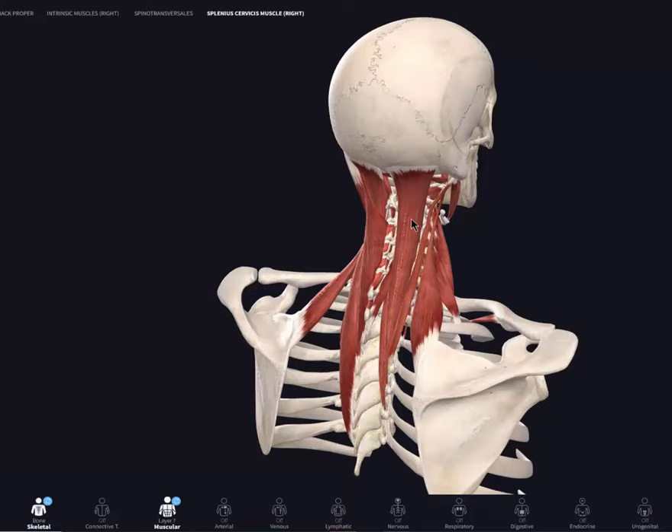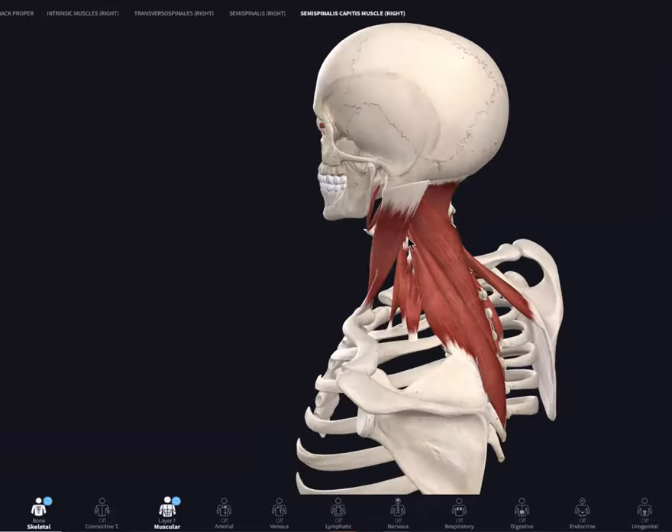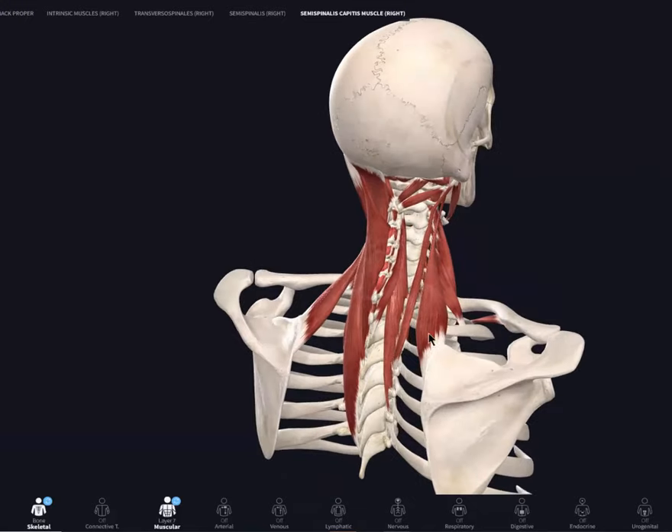We're going to hide that one out, and then you've got the semi-spinalis capitis. Again, it starts pulling the skull backwards, loading up those upper cervical joints. Now that we have those out of the way, you can see the muscles underneath it — those are the big ones we're looking at, and here are the muscles underneath, the ones we care about here.